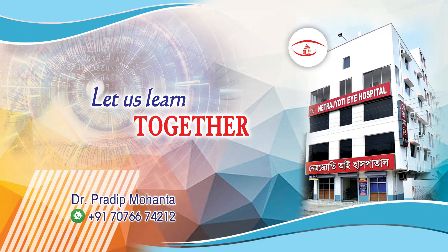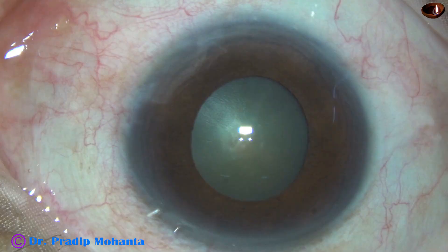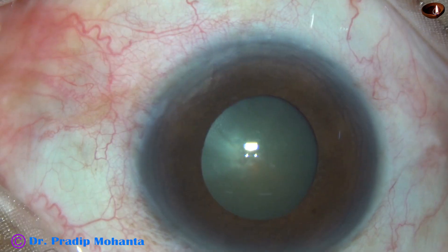Welcome friends. Let us watch a small pupil phaco. This is a cataract with grade 3 nucleus sclerosis and a pupil size of about 3.5 millimeters.